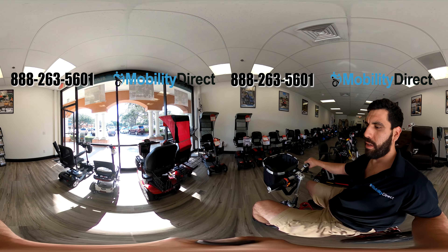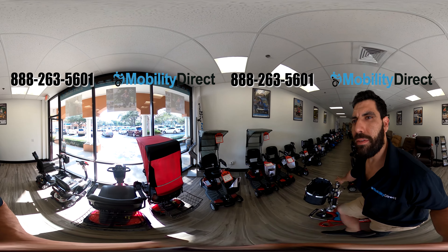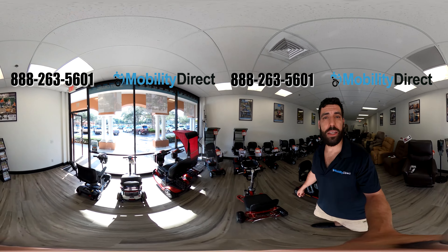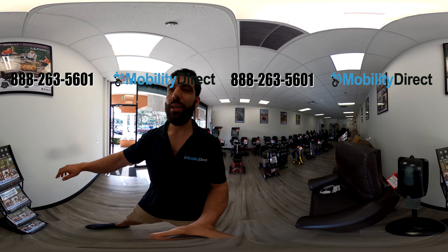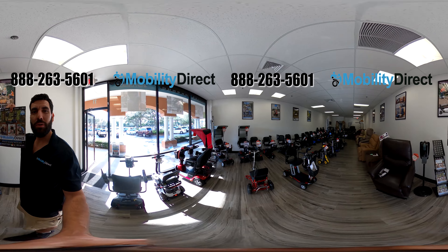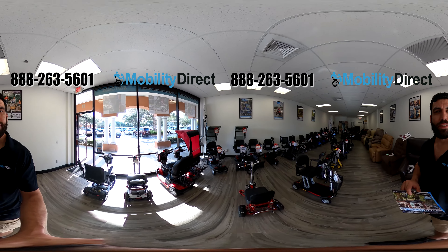Visit our website mobilitydirect.com for more information. I hope you have found this video helpful — thank you for watching. Please don't forget to subscribe, leave a comment below, and like the video if you found it helpful. Go to our website to request a free catalog in case you don't have one already. Our catalog has all of our latest products, promotions, and company news. Thank you again for watching — have a great day.